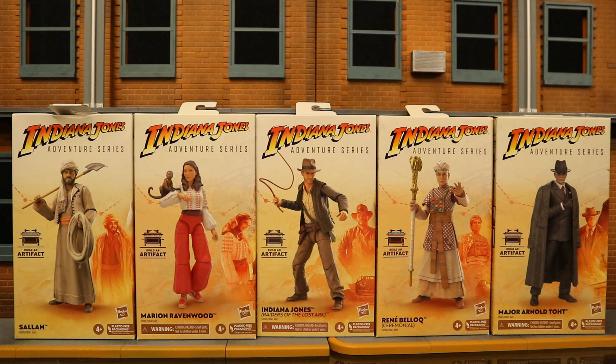In front of you is the entire first wave. We have Sallah, Marion Ravenwood, Indiana Jones himself, Rene Belloq, and Major Arnold Toht. I'm most excited for Indiana Jones and Arnold Toht, as I absolutely love suited guys that could be gangsters. Hopefully they're not as small as I'm worried about.